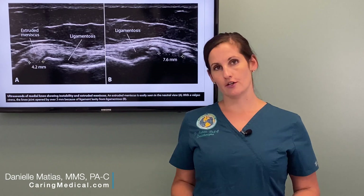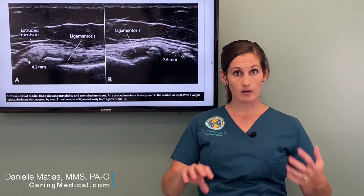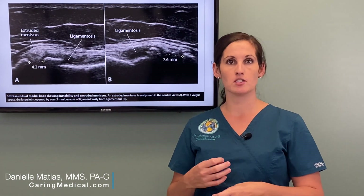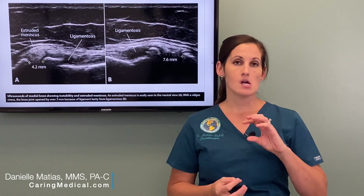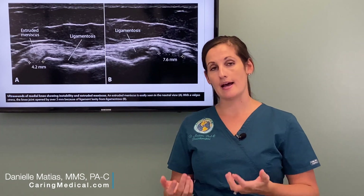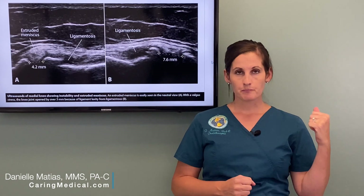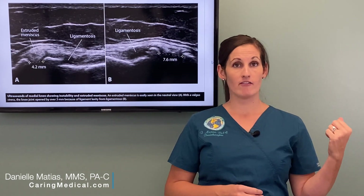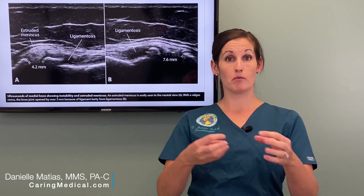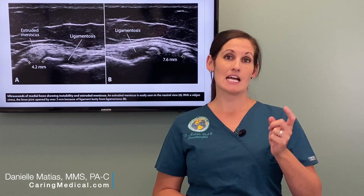What we know from research about meniscal surgery is that in patients where the meniscus is repaired — where they've actually tried to save as much meniscal tissue as possible — those patients are twice as likely as the general population to develop osteoarthritis within 10 years. In patients that have meniscectomy, where they actually remove part of the meniscus, those patients are six to eight times as likely to develop osteoarthritis within 10 years.